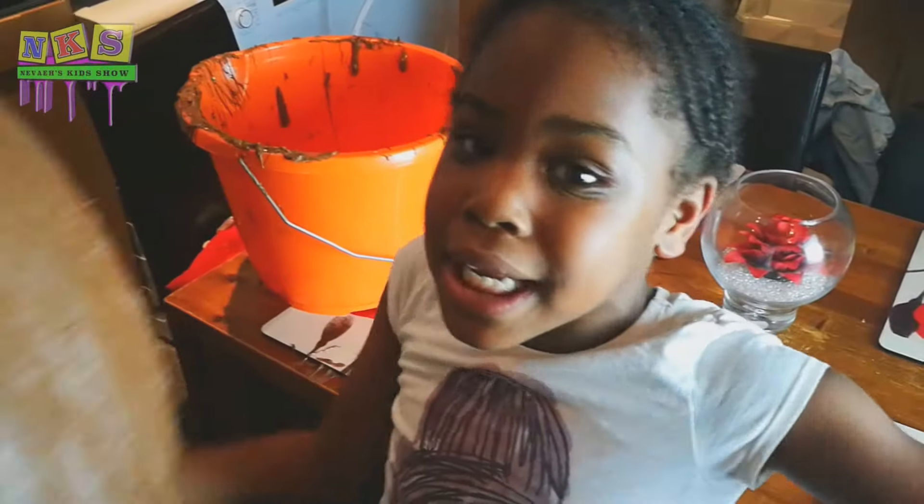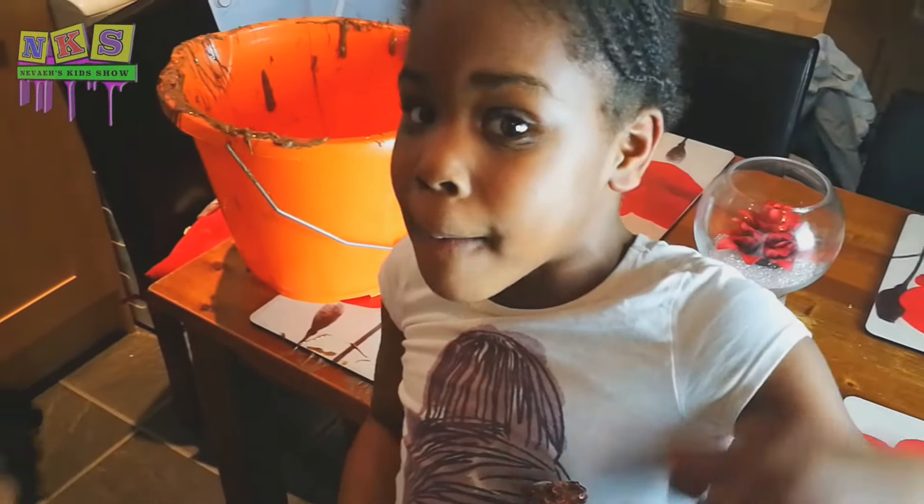Look at her face — chocolate face! Hello! We're going to go now. Probably tomorrow. See you tomorrow, bye!